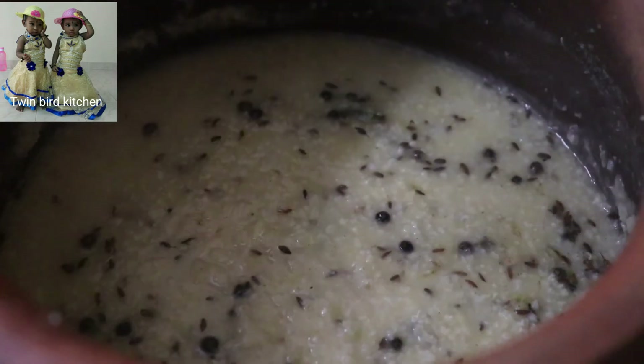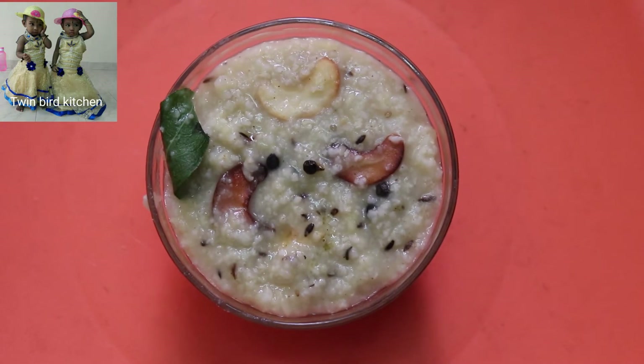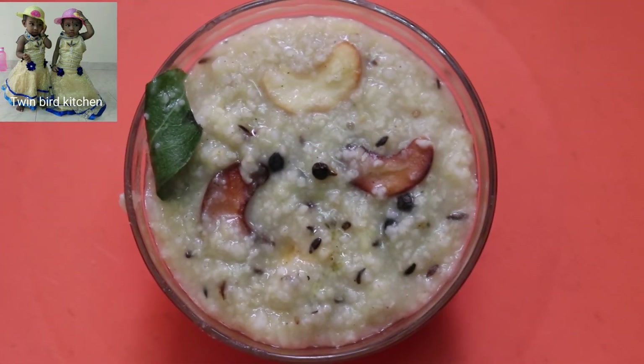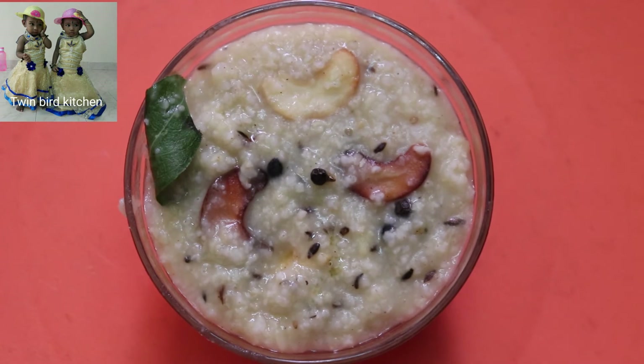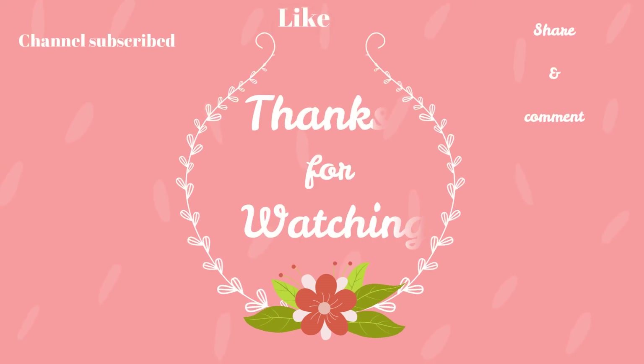We have to serve the Pongal. We are ready to serve the Pongal. If you like this video, please like, share and comment. If you want to see our channel, subscribe to our channel. Bye friends! Bye!